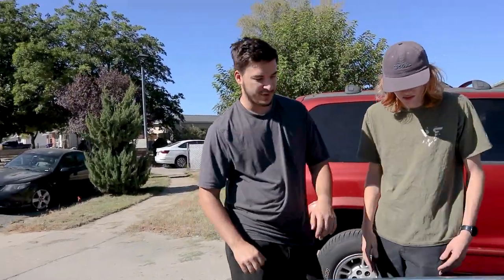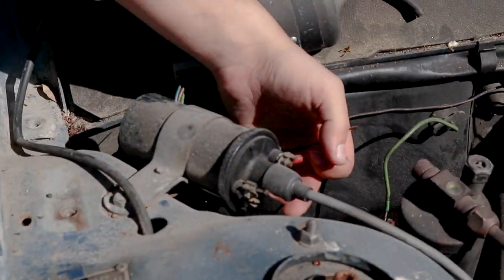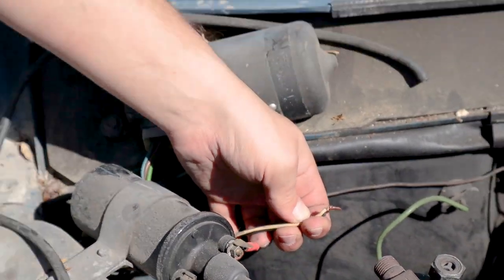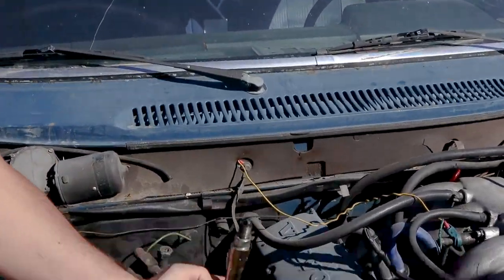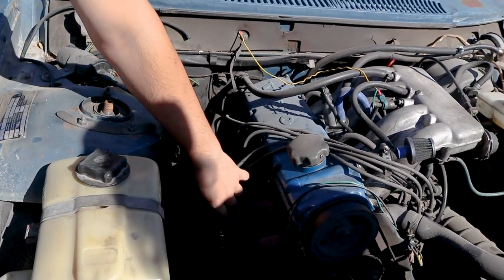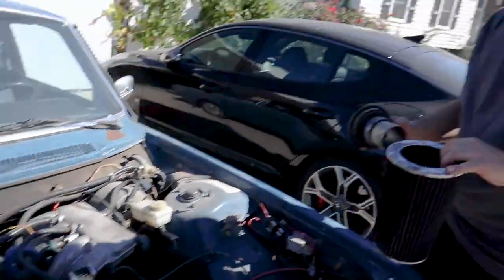A couple of things we have to fix. This is the ignition coil — we found a wire that's supposed to go onto this blue connector right here that is off. Very likely that could be the reason it doesn't have spark and won't run. We also have to put the intake back before we try and run it. Let's see if it has spark while the intake is out — it's been a year since this thing's been touched, so let's cover all our bases.